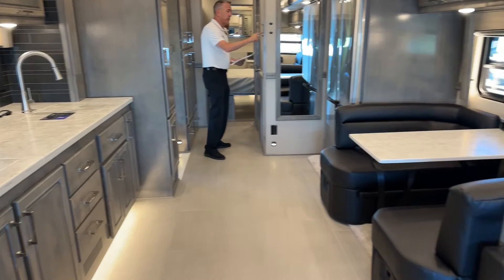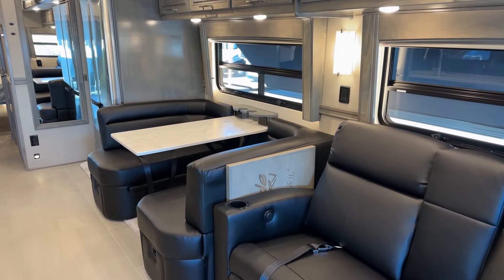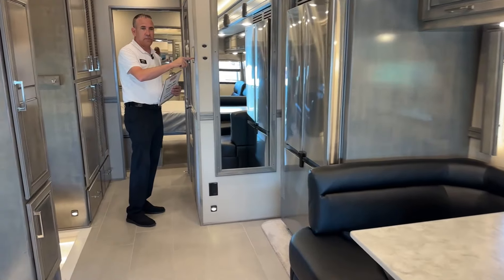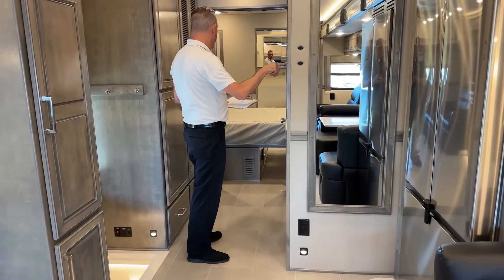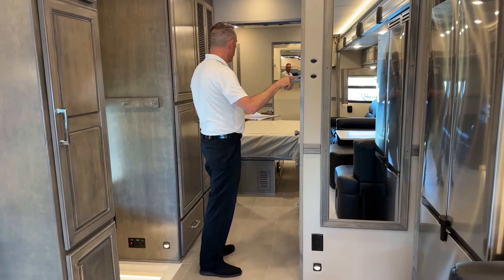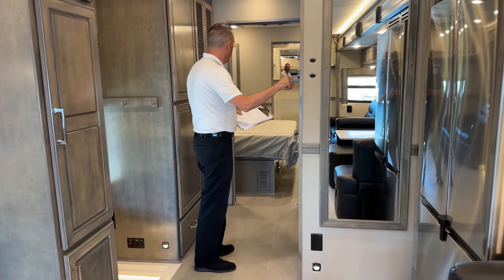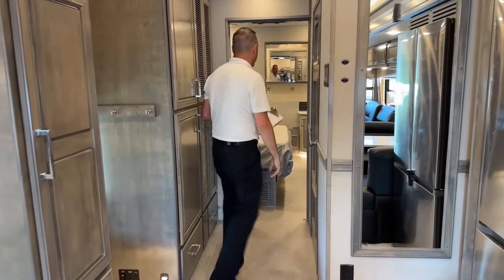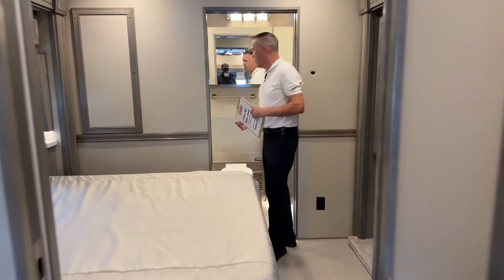It is a bath-and-a-half unit — there are no bunks in this floor plan, and if you don't need bunks I feel like this is the perfect floor plan, especially the way this was ordered. It's just a stunner. Plenty of storage as we'll show you, and a really neat master bath. Renegade is a Super C company and this is one of their top-three units, so everything is just done so well in here.